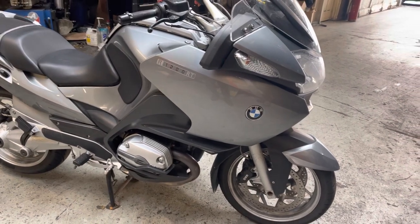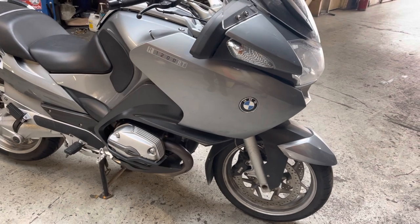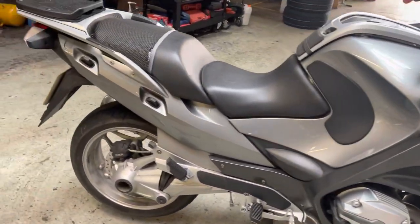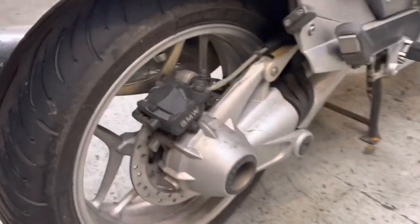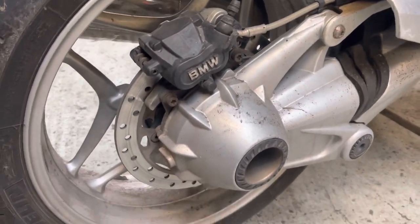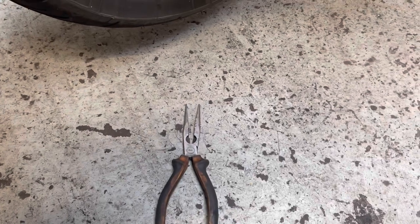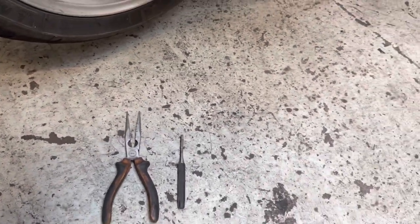Hi guys, today I've got this BMW R1200RT and we are changing the rear brake pads on this one. The tools we're going to need for the job are a pair of pliers for an R-clip, a punch, a ratchet.